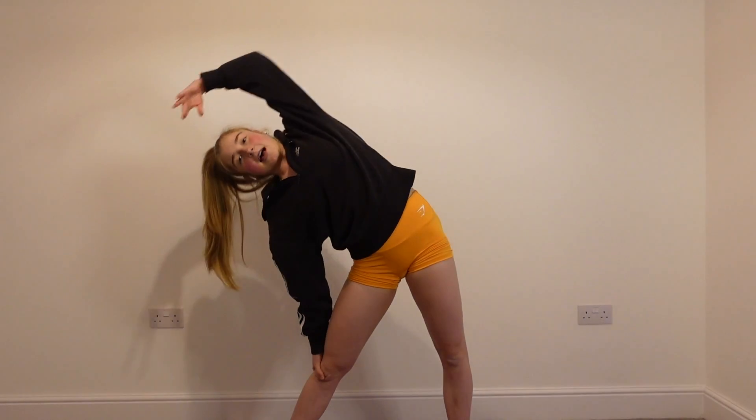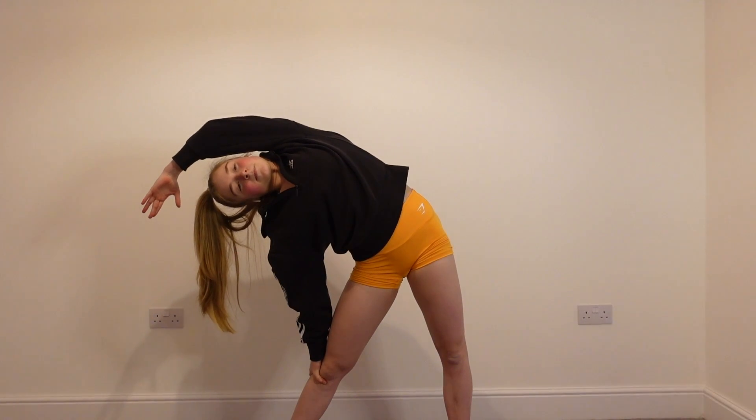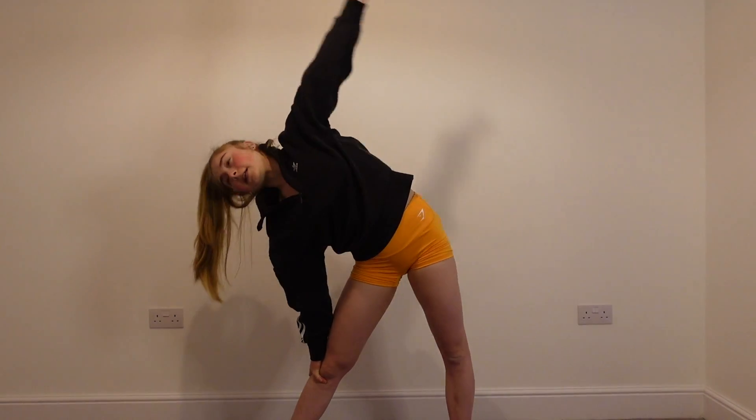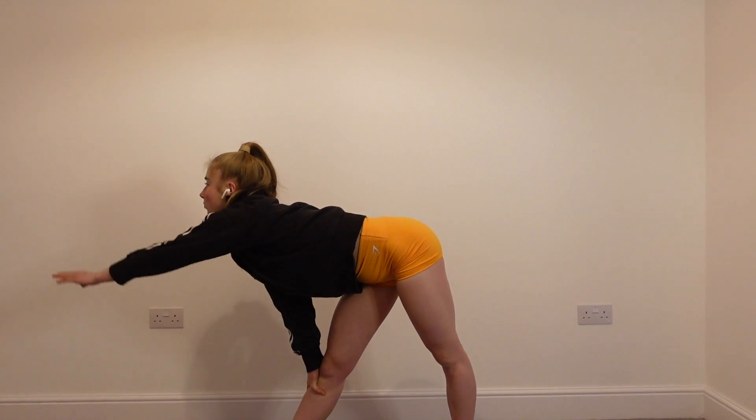Bring the arms out to the side, feet should be about a shoulder width apart. And then we're going to reach over to the side, straightening the back, reaching the hand to the wall.